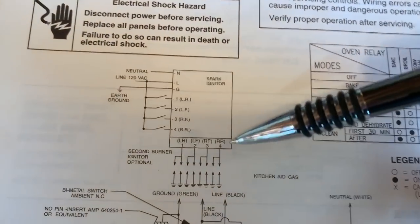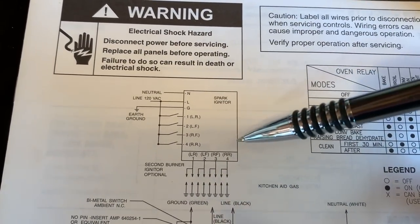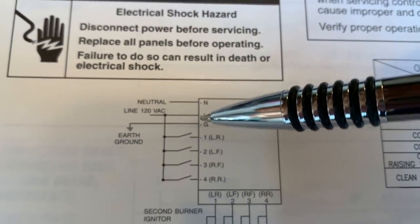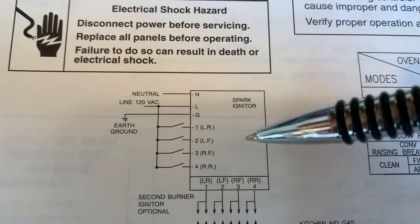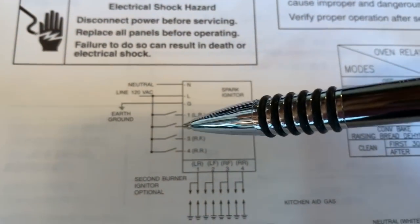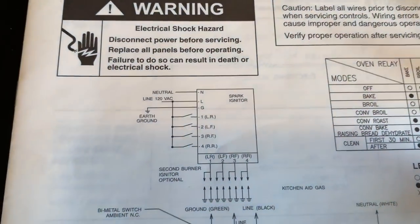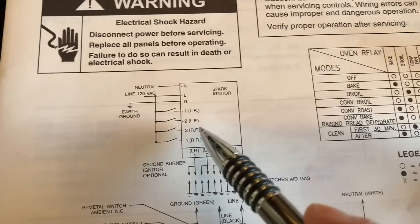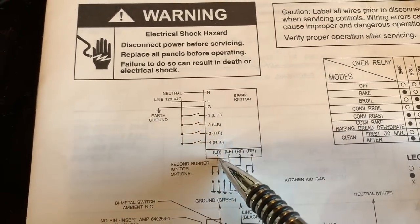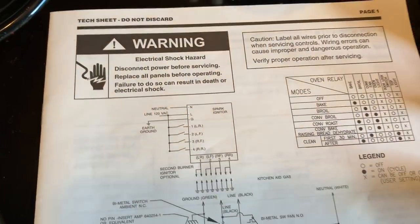So what we want to find out, since the spark module is our load of interest — it's the load that's not doing its thing, not producing the spark — are we getting line and neutral as a power supply to the spark module? That's one thing to verify. Then we'll close one of these switches and see if we're getting line to the appropriate place, because that will energize the spark module to put out the high voltage spark to the electrode.